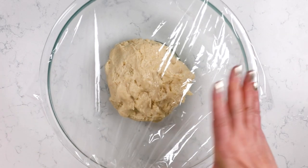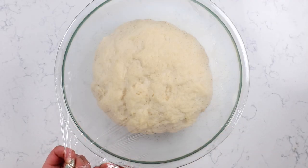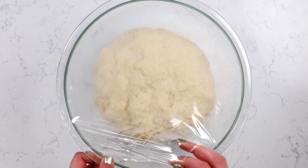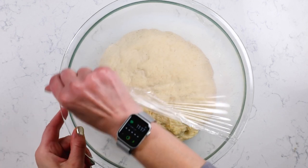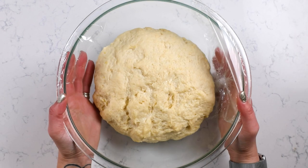Let this sit for about two to four hours until it doubles in size. If it's winter or cold in your house, it might take longer. You can speed up this process by doing it in the oven: preheat your oven to 200 degrees, which is the lowest setting, let it run for 15 minutes, turn it off, and then put the covered bowl in the oven and let it sit. Probably within an hour it will be nice and doubled in size.